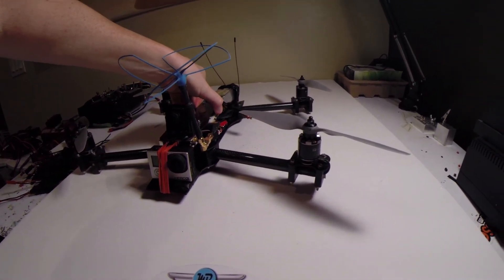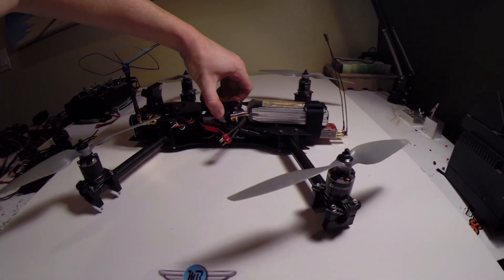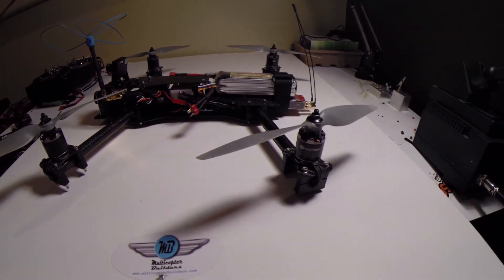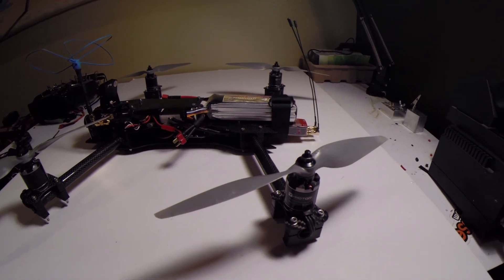This bird weighs in with the battery at three pounds one ounce, so it's pretty darn light. I've got to say it's one of my fastest copters I own.